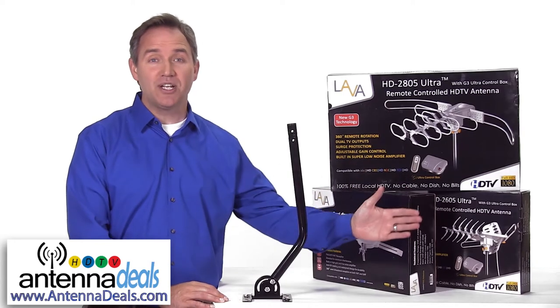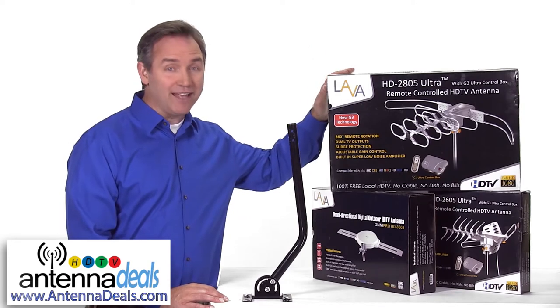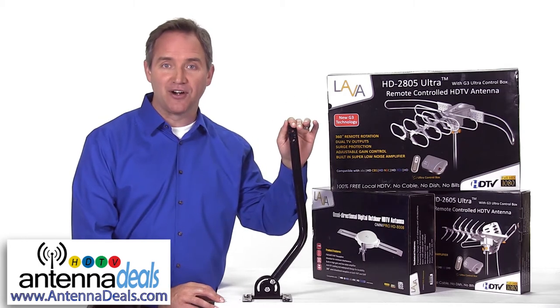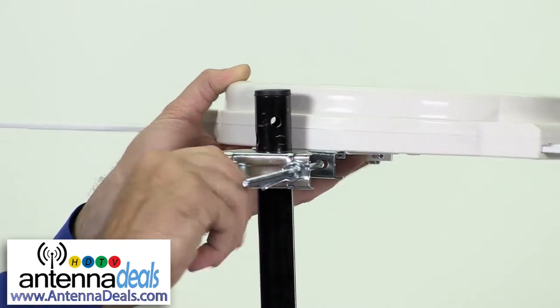If you're going to be installing the HD 2605, the HD 8008, or the HD 2805, and pretty much any other outdoor antenna, you'll want to add a J-POL to your shopping cart. This mount allows you to install your outdoor antenna with ease.